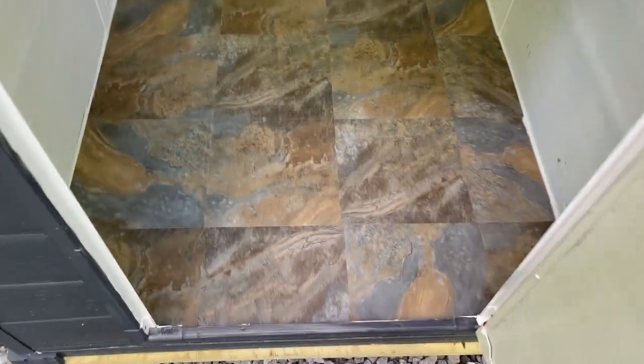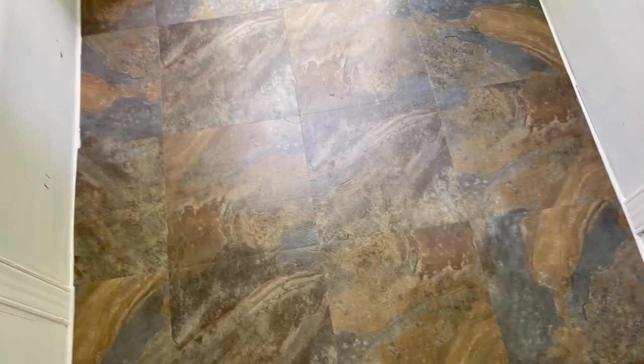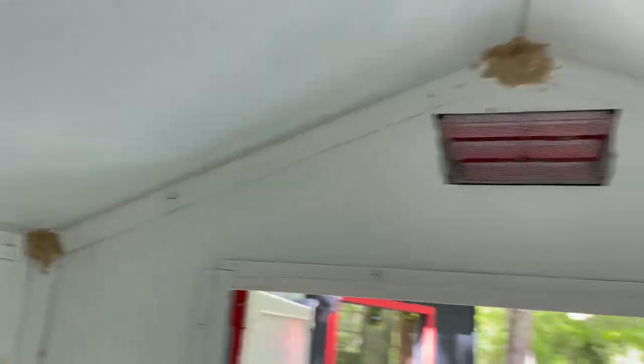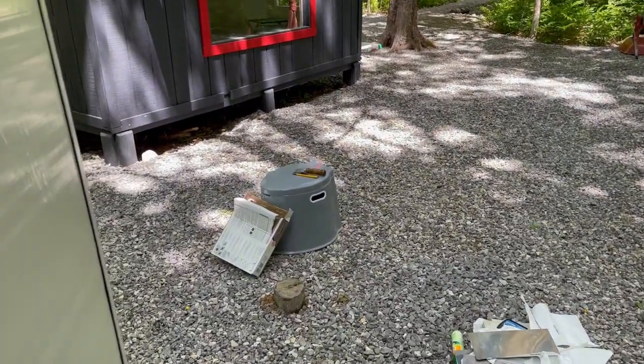Alright, so we finished the floor — it looks pretty good, pretty solid, it's nice, easy to clean. I kind of like the lighter one better, but it's an outhouse, so can't be too picky. Those gaps are drying, and then I'm going to paint them after they dry. I'll put the toilet back in there.